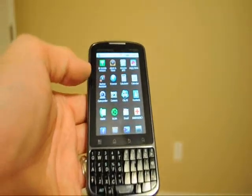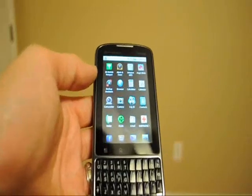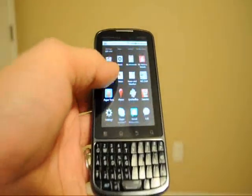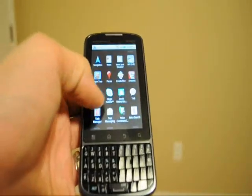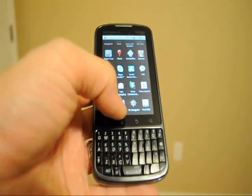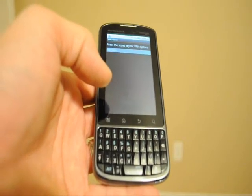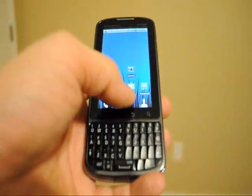Verizon does load some extra applications — for example, 3G Mobile Hotspot at the top, Need for Speed Shift game, and Quick Office. The one I found extra on this phone is the VPN client, so you can set up your exchange server or anything you have to do with VPN, which I pretty much like.